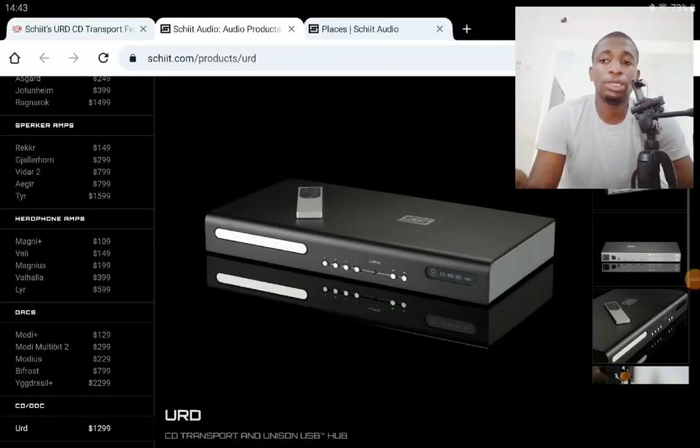Schiit Audio has been in business for some time now and they make very good audio products. They've announced their new URD CD transport, which is a modern CD transport quite different from older designs. The new Schiit Audio URD supports high-res audio and has a lot to offer, even though it doesn't have its own built-in DAC.